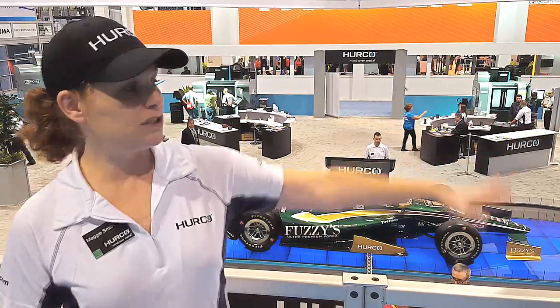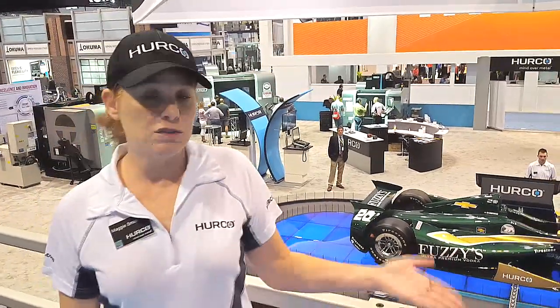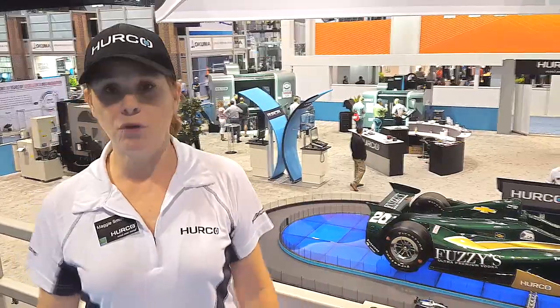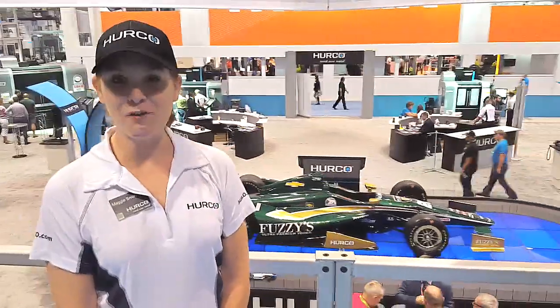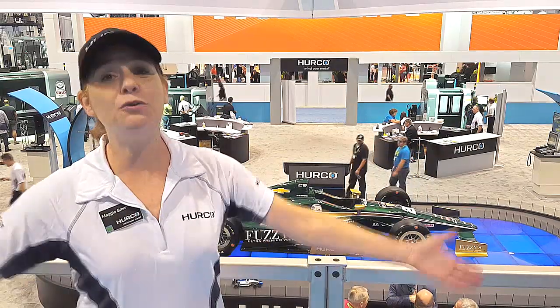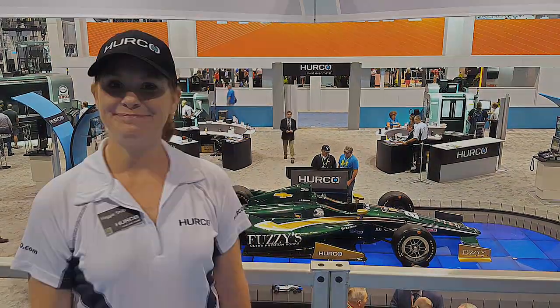What we did at the booth is divide each quadrant with two demo consoles of our control. You might remember we came out with the Max 5 last year — it's an interactive display. Not only do we do demos stepping people through, but people can come up and program their own parts right here in each quadrant. Thank you very much for watching this video about IMTS 2016. We'd love to hear any ideas you have for IMTS 2018, which is going to be our big 50th anniversary.